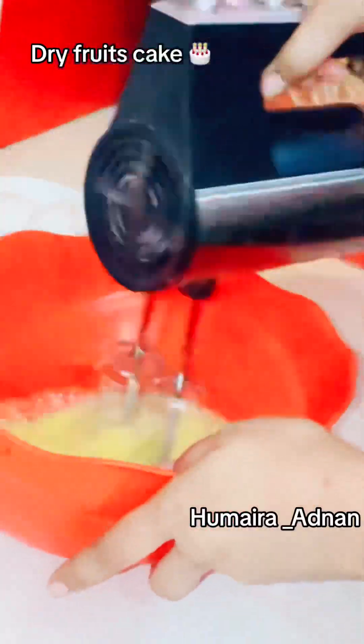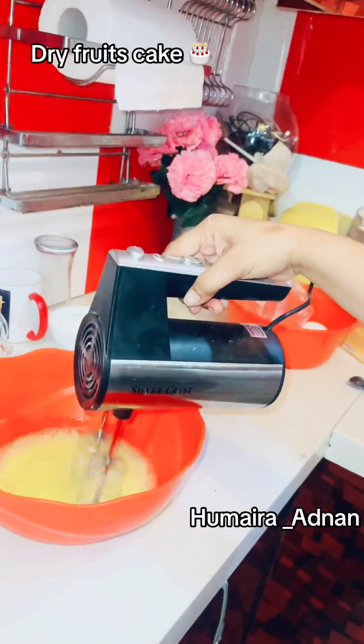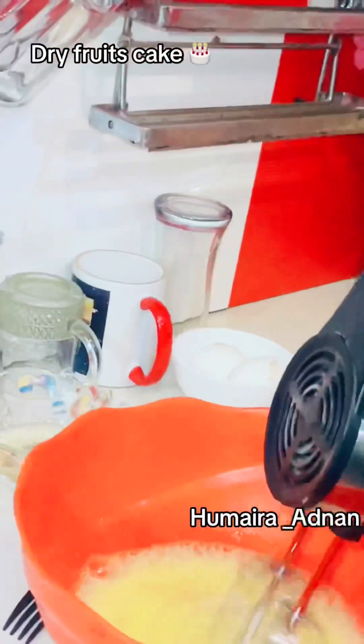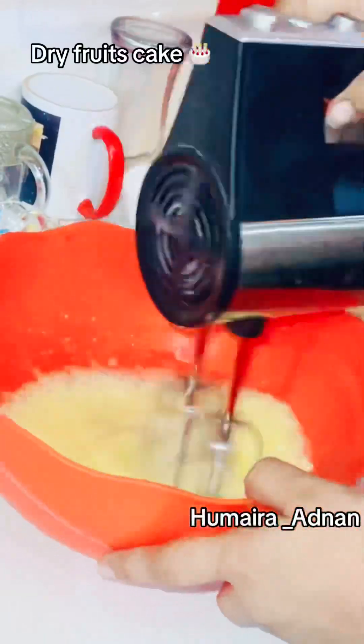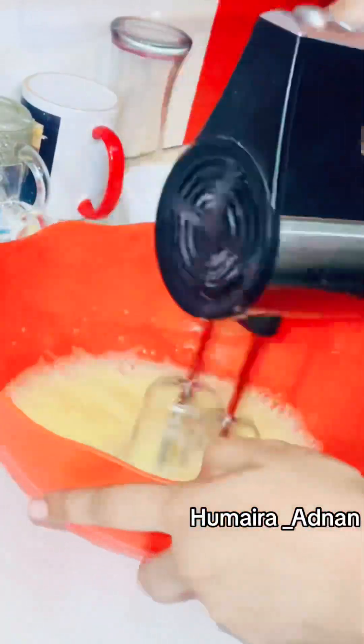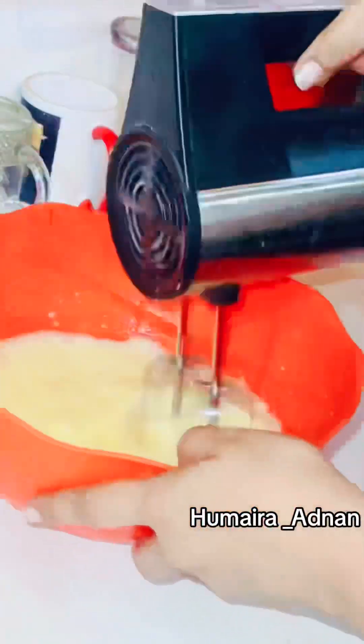My husband got a dry fruit cake, so I was going to make them. I was going to show you the recipes and make them very shocked. So I am going to show you the recipes fast forward.